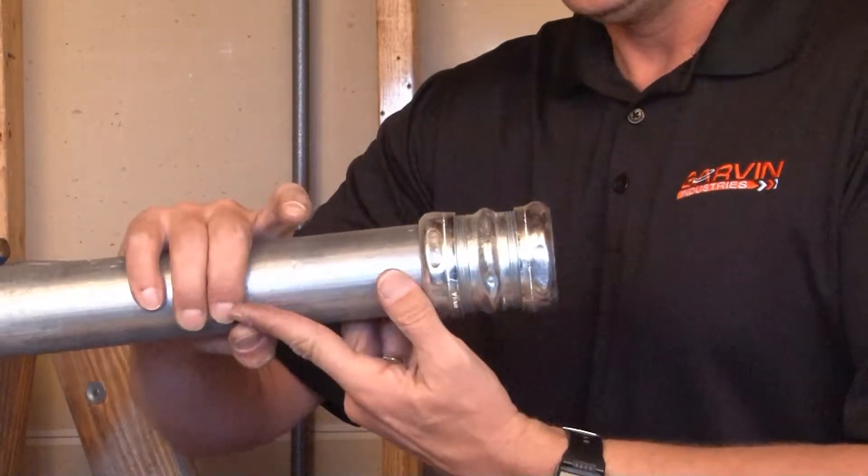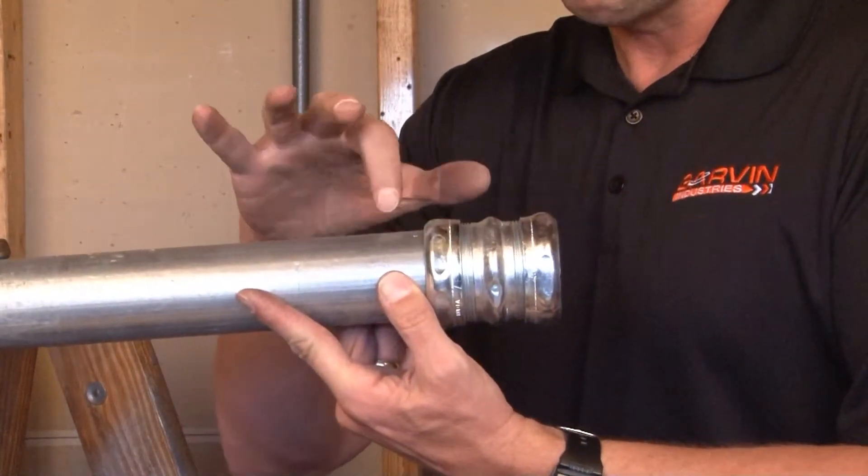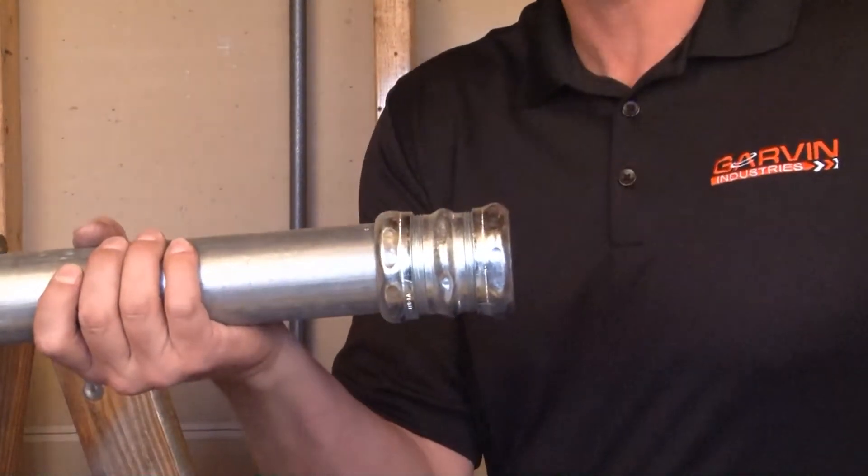You do the same thing on the other side and then tighten the gland ring, biting securely on the conduit, and your raceway is complete.